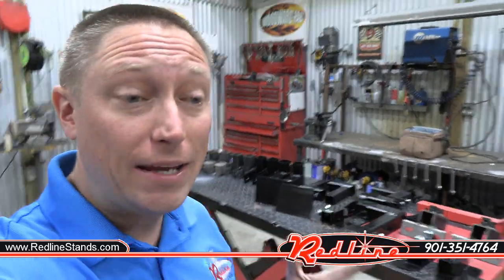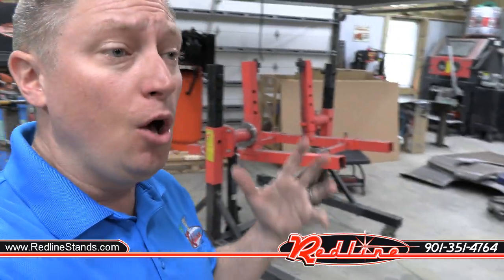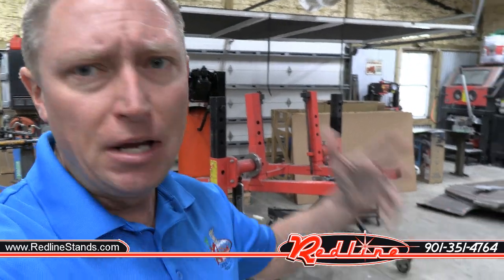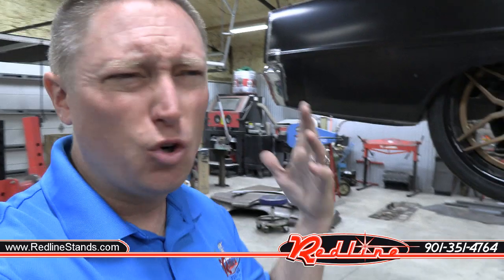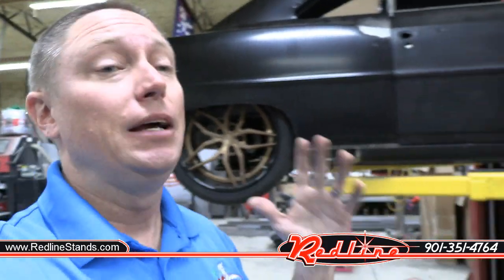Before we talk about all of the brackets available, I want to address the two most common questions we get at Redline. The first is always: will my car or truck fit onto a rotisserie and can it be spun around? Unless we're talking about something crazy, like a dually with fender flares still on it or a sprinter van you can stand up inside, there is no such thing as a regular car or truck that geometrically will not fit. We have never seen a car or truck that could not be mounted to a rotisserie — even a super long, super wide Cadillac from the 70s. If it's a regular car or truck, it will absolutely fit.